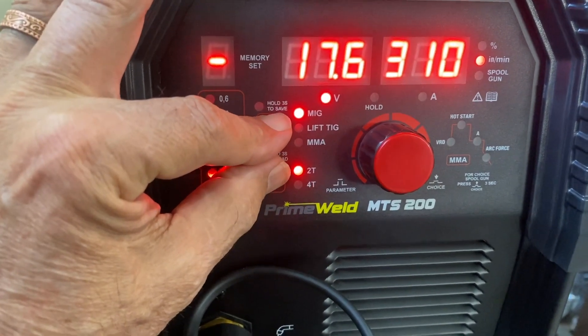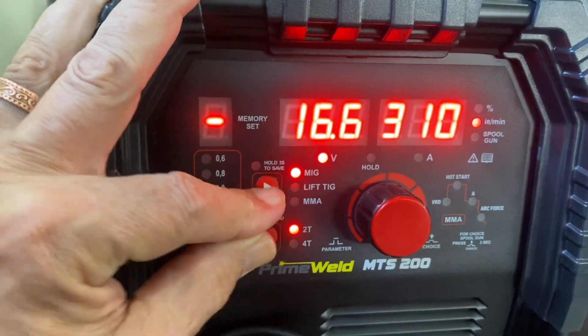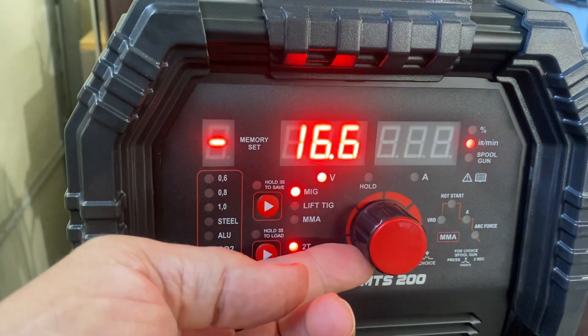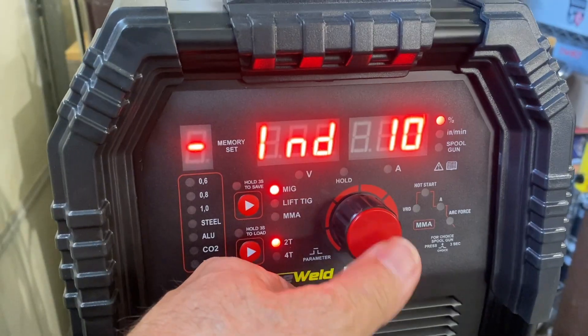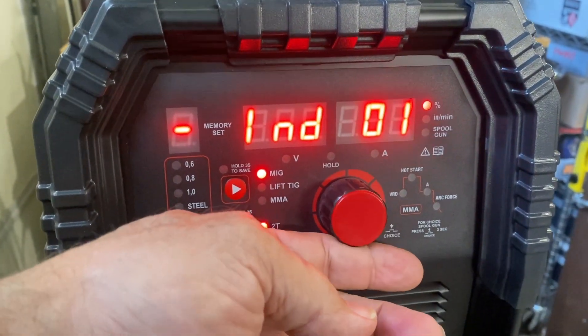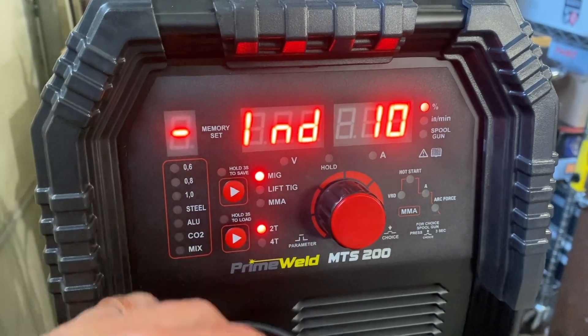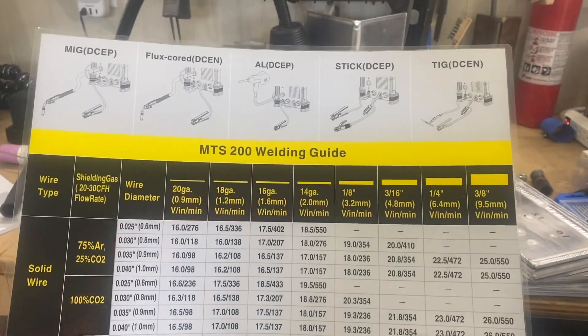The way to do it is just holding these two little arrow buttons down at the same time, and that kicks it into manual mode where you can adjust wire feed speed and voltage separately. There's an additional setting you get into by pressing that main button, and that's inductance. We'll do a deep dive on inductance in a future video. Now let's start testing different settings.